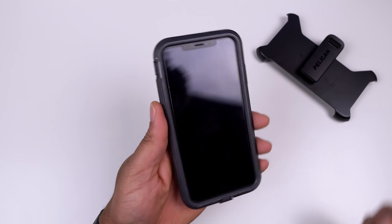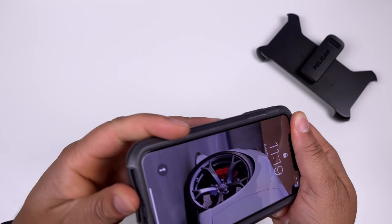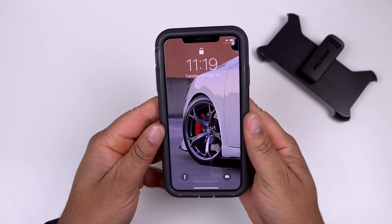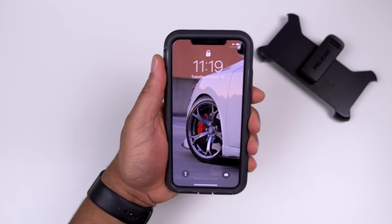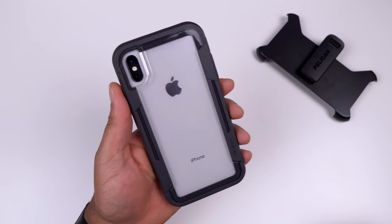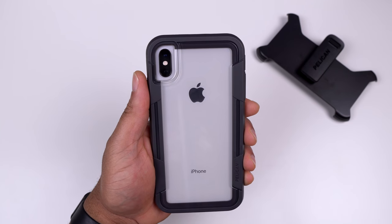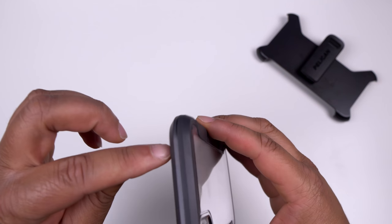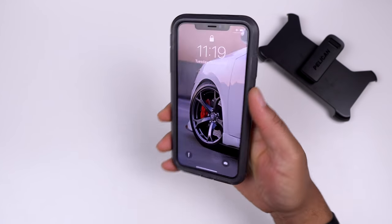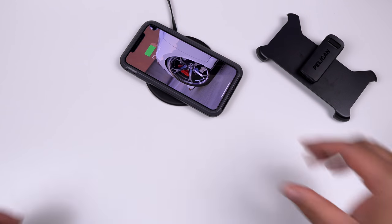Standard tempered glass screen protectors should work fine with this case. Once snapped up, there's no creaking, the phone isn't moving around inside, and it feels very solid in hand. It genuinely feels like it can take a drop without issues. On the back you get that clear panel to show off your iPhone color. The material is plastic with a rubber-feeling trim line for grip. It does add a little bulk to your device.